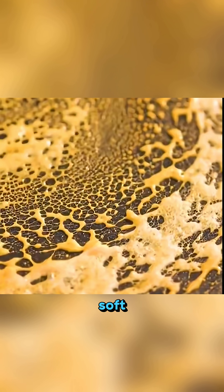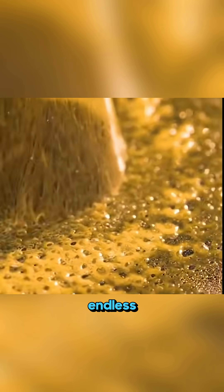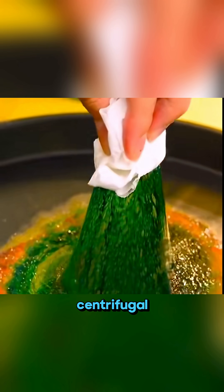Warm a pan, press soft corn candy onto it in circles, then lift with a dry tissue and endless strands of sugar silk stretch upward thanks to quick cooling and centrifugal force.